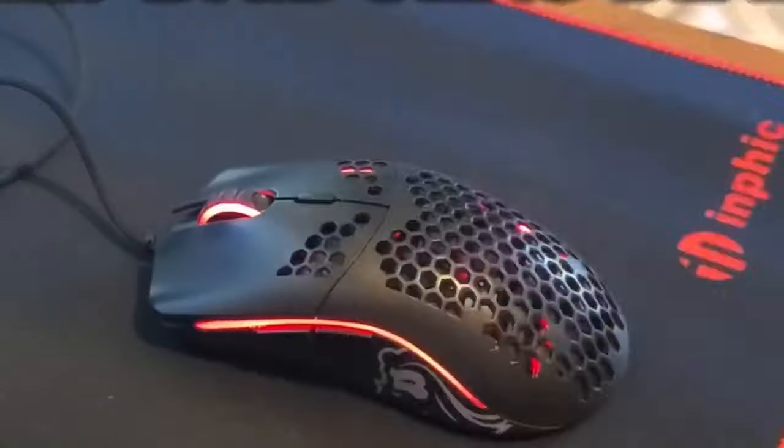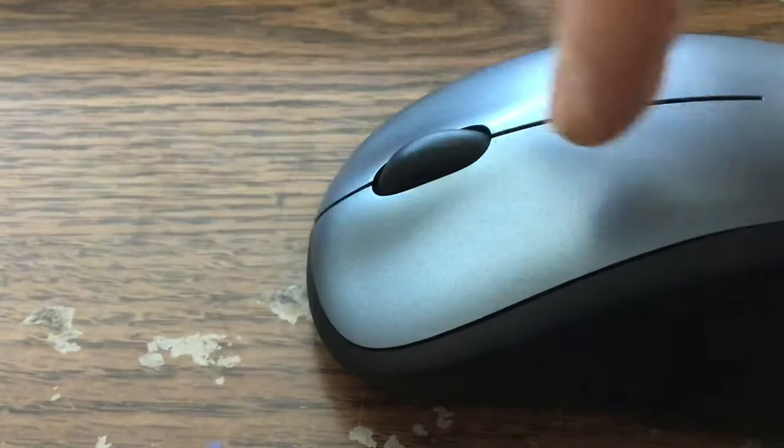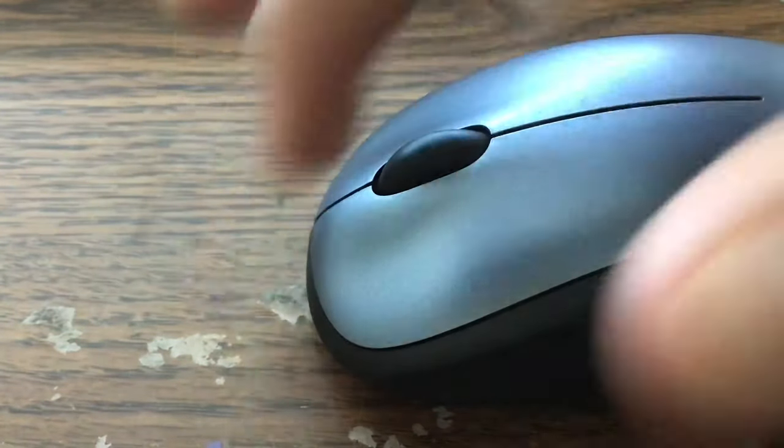Do you want to drag click, but everyone keeps telling you to put like 15 layers of duct tape on your mouse? Well today, I'm going to be teaching you how to drag click, no cap.